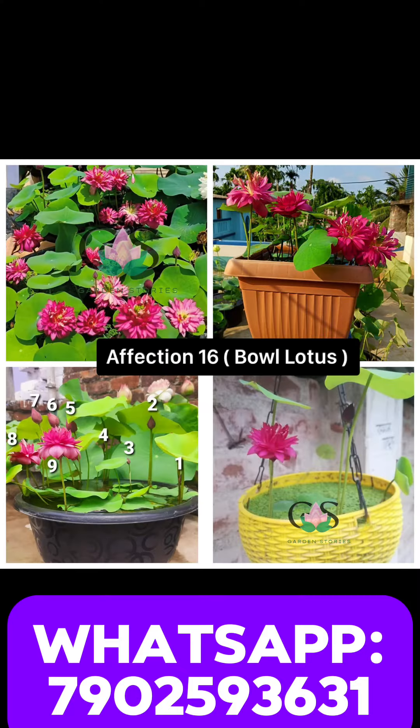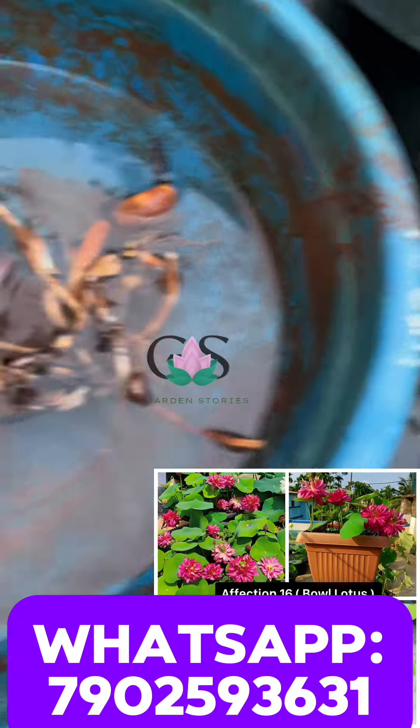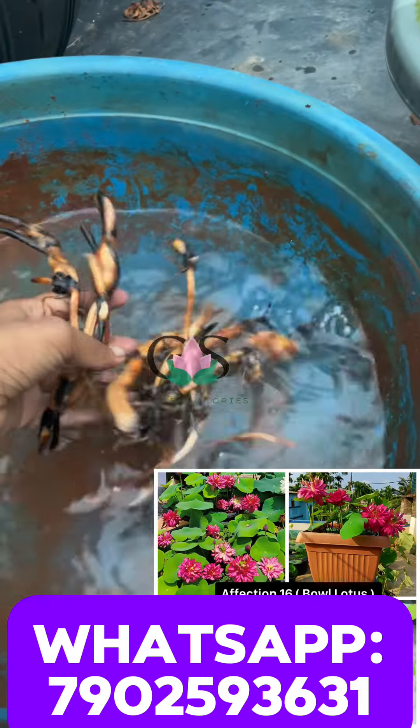This is our affection section. This is our bowl. We are going to see a lot of different tubers. If you have any kind of tubers, you know that you can see a lot of them. This is our video.